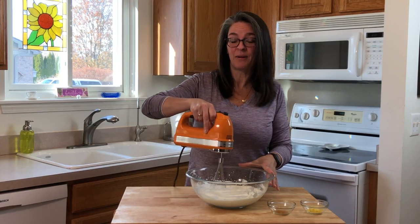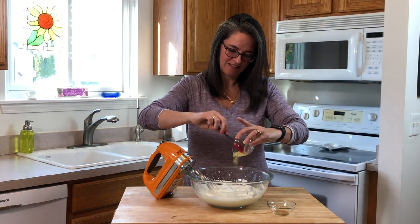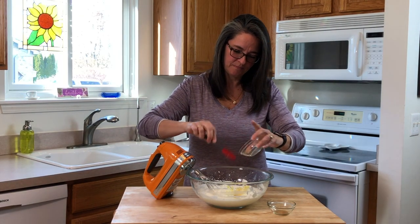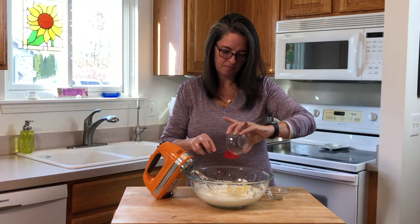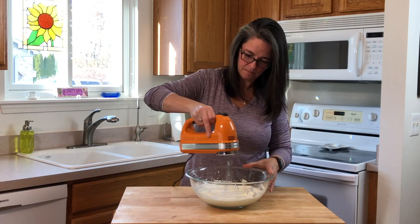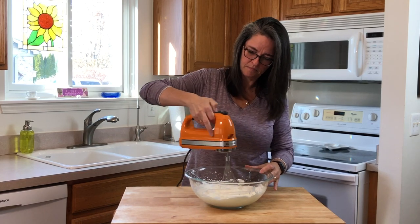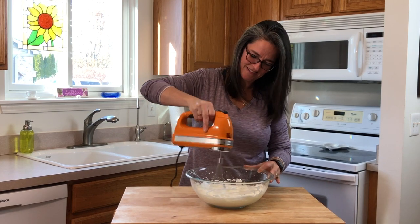We're going to add the lemon and vanilla. Now we're going to mix in our strawberries and walnuts. Use your favorite nuts or berries to make it your own.